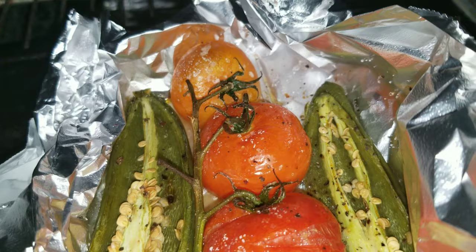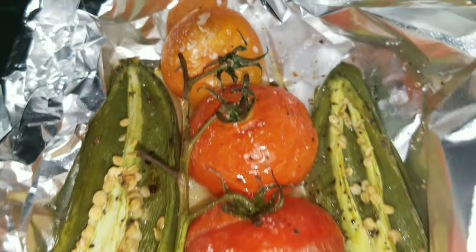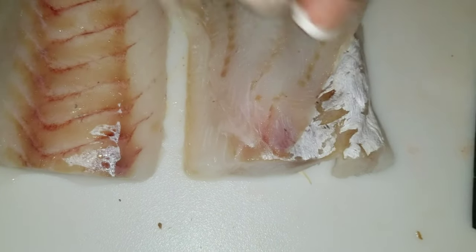Now that we got that all together, let's check on our tomatoes and our jalapeños — looking pretty good, if I do say so myself. Those ended up roasting for a total of about 45 minutes altogether, but you'll know when they're ready. Now let's go ahead and salt our fish.